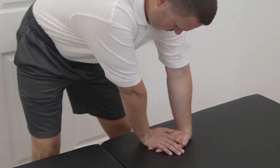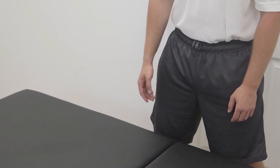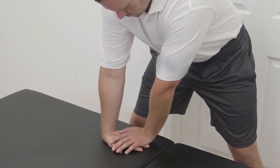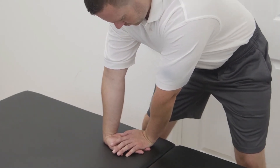And done. Now we have wrist flexion supination. The patient is going to put their hand in a flex position again on the table, support the fingers, supinate the forearm, and then lean towards the fingers.